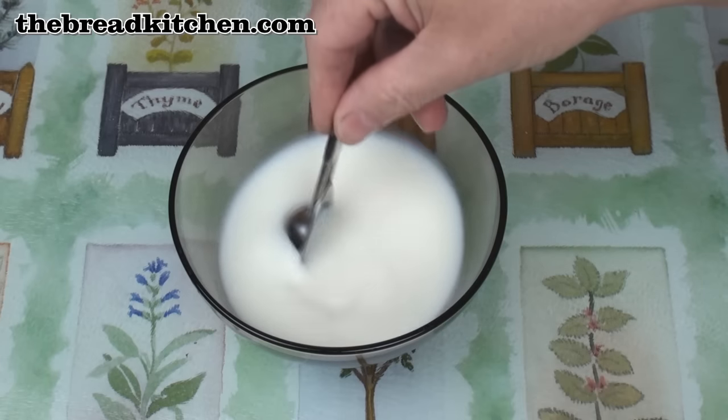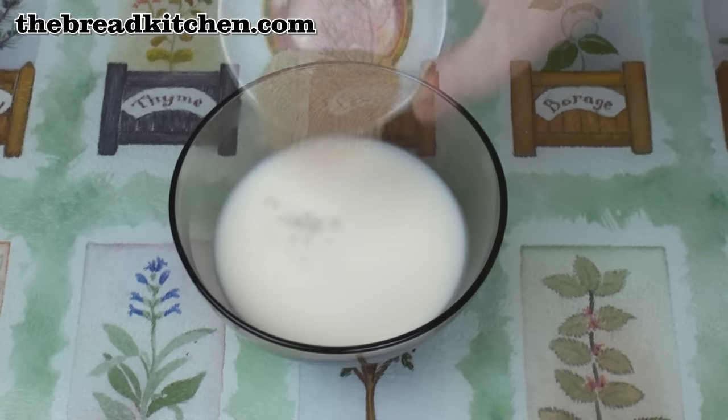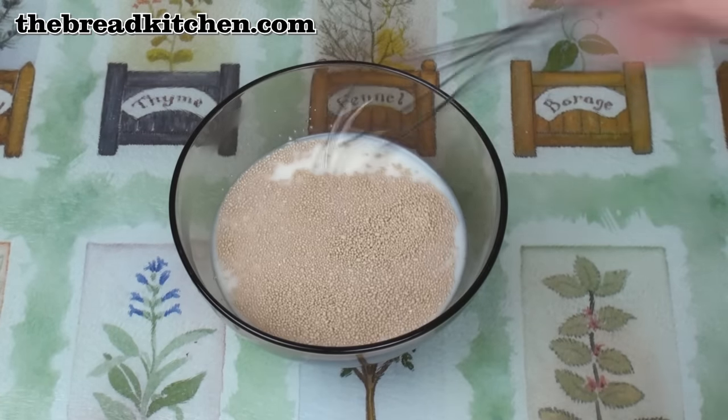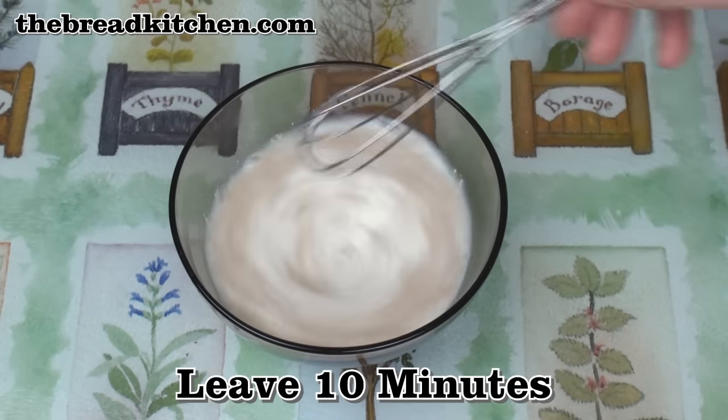Dissolve the honey in the milk. Add in the yeast. Mix well, then leave to stand for 10 minutes for the yeast to get going.